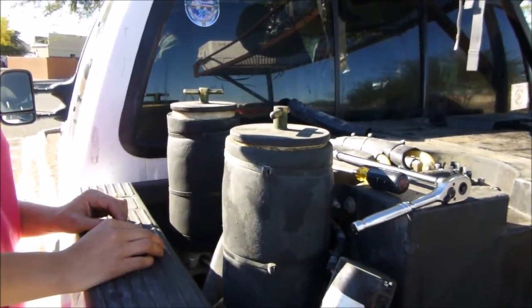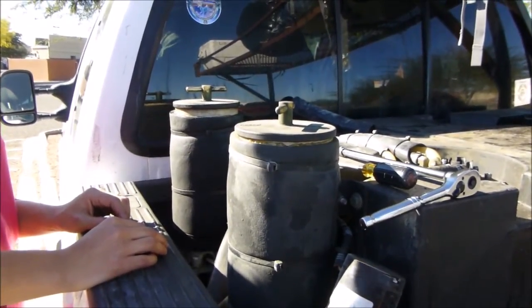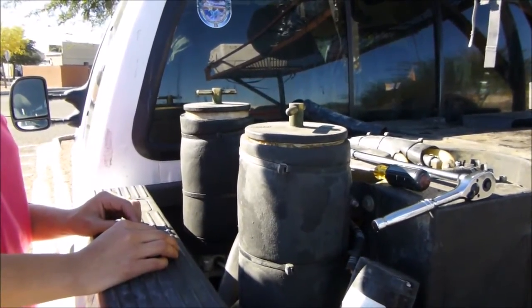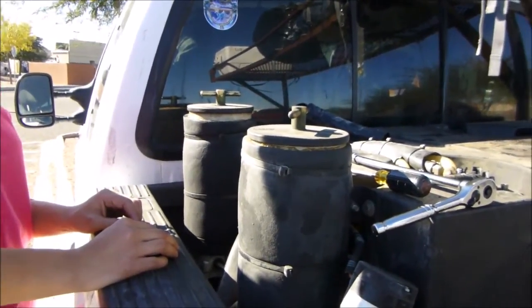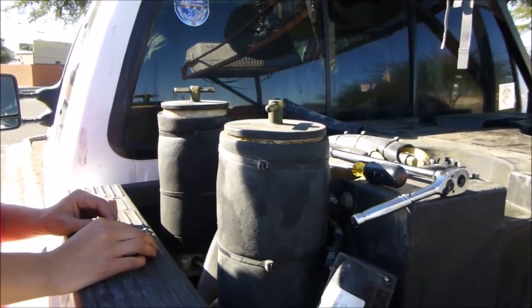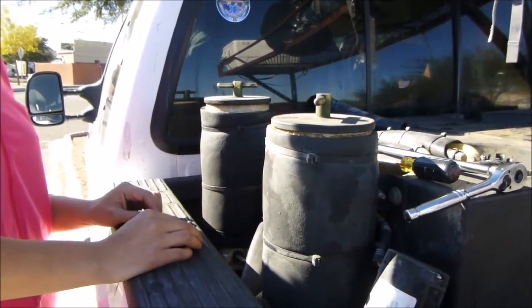For those of you who have a Golden Fuel system or even a fuel system that's similar — maybe they use Racor — you can use this video. While running on waste vegetable oil, the Racor housing does a really great job, and the Racor Aqua Block filters do a great job of filtering water and particulate.